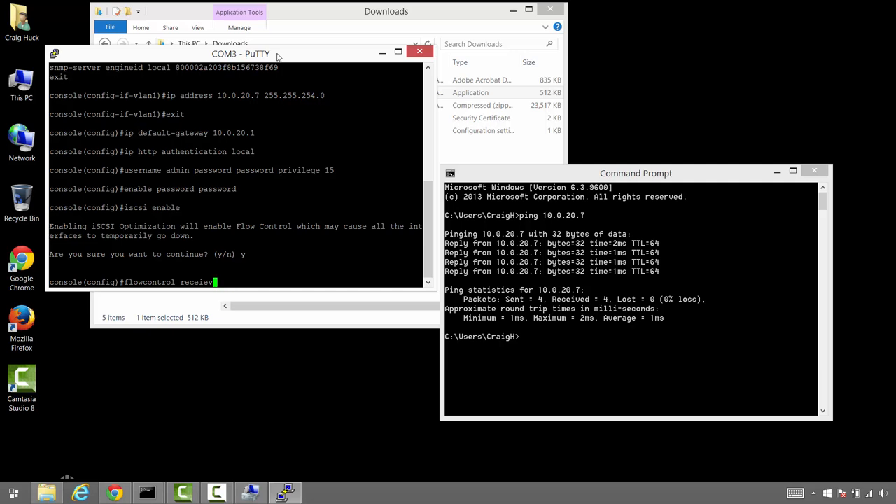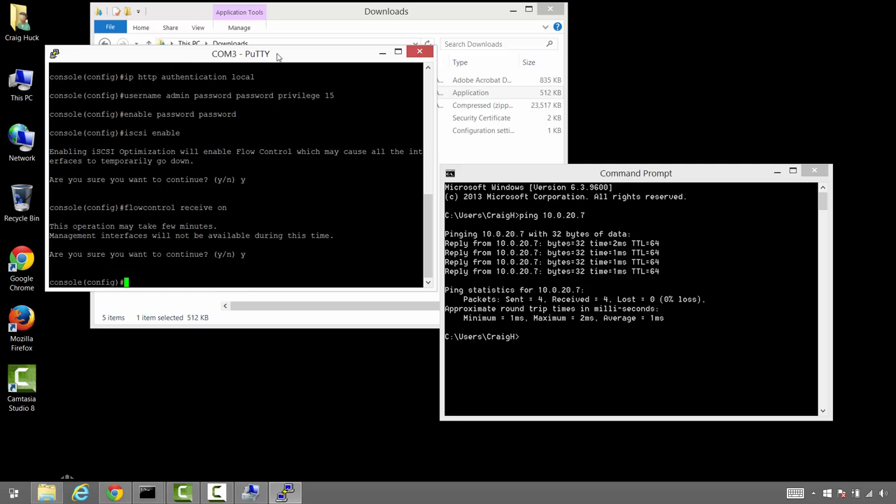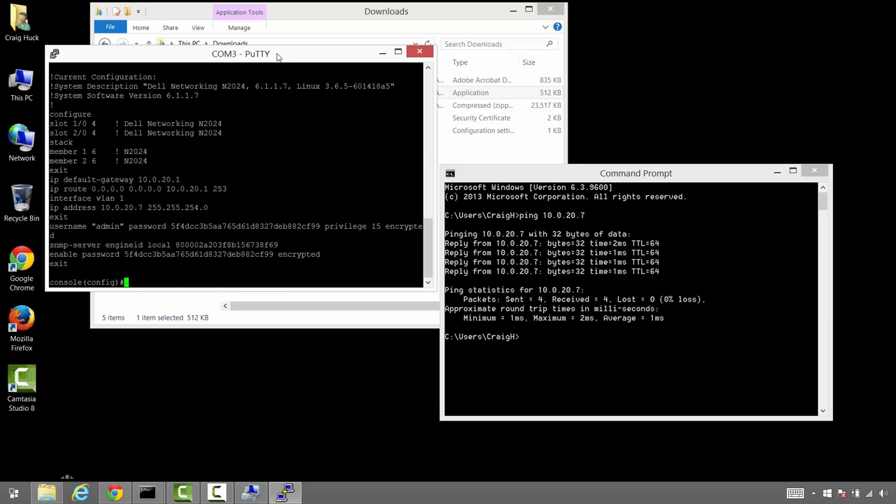Even though the iSCSI enable command does all of this stuff automatically, the documentation still says these things should also be manually configured. The best practices guide tells you to manually set flow control receive to on, then it asks for verification and turns that on. It also says to manually set jumbo frames as well, even though the iSCSI enable command was supposed to do that. Let's look at the config to see if the iSCSI enable command actually changed anything. It doesn't really look like it did — we see our IP, username, password, and enable password, but not much else has changed config-wise.